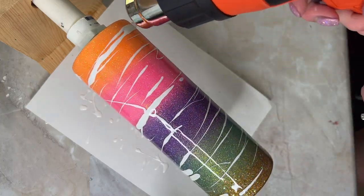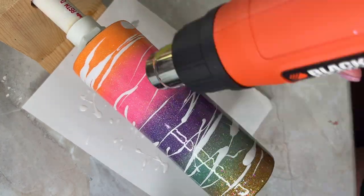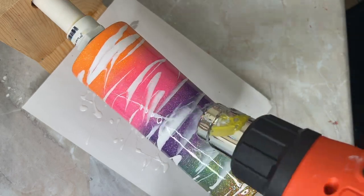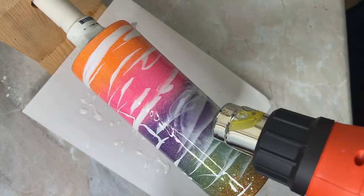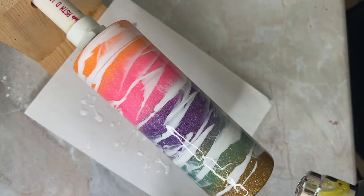I will tell you, I have too much resin on this cup — the white resin. The clear resin is fine, but the white resin was too much. So I go in at the end and I scrape it off. But I didn't record it, so you don't see it. But use your heat gun.